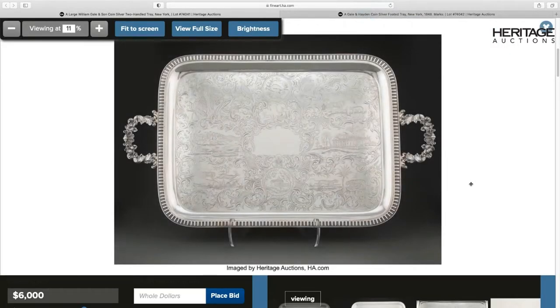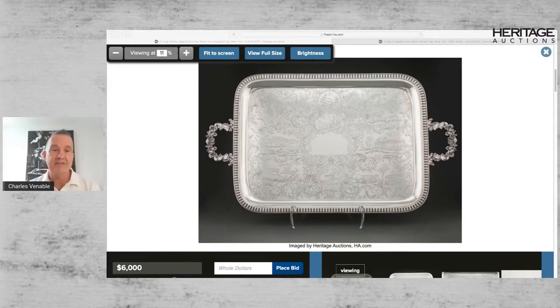These two trays are from a very small group, and as far as I can tell, I haven't seen any other work I would say was definitely by this engraver on a piece of silver by another American silversmith. I'm guessing he could have been an immigrant from Britain or France who came to the United States and was in New York between at least 1848 and 1853 — about five years. But what a cool five years it was to be looking for print sources to engrave on American silver.